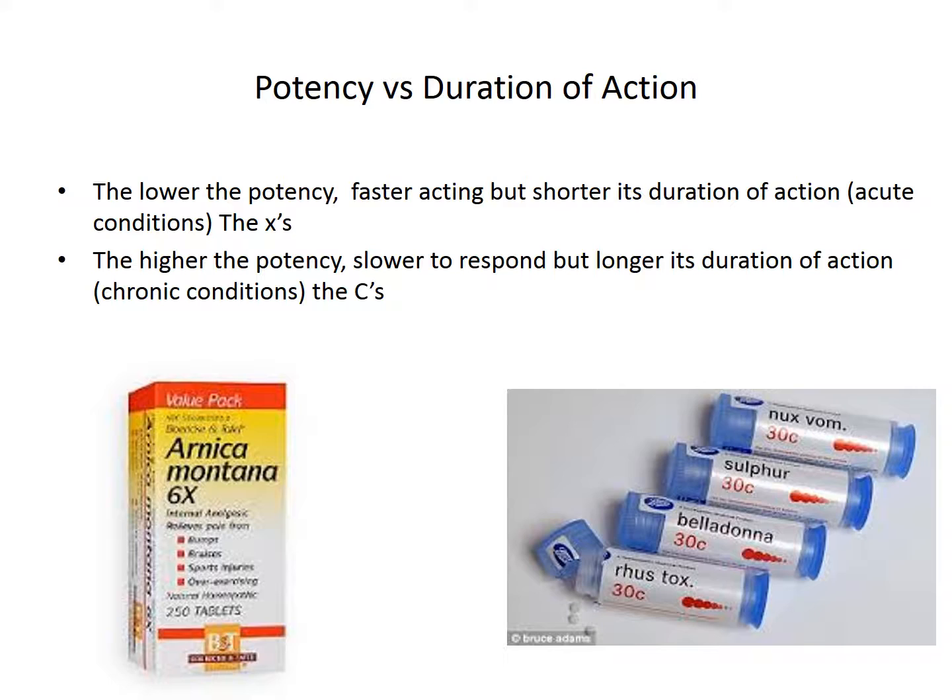When we're looking at the lower potencies, they are faster acting, but they don't seem to last as long, so you have to use them more often. The higher potencies are slower to respond, but they last longer.